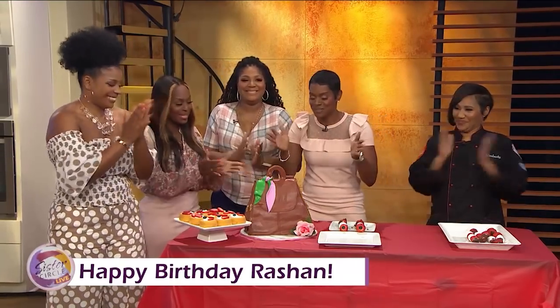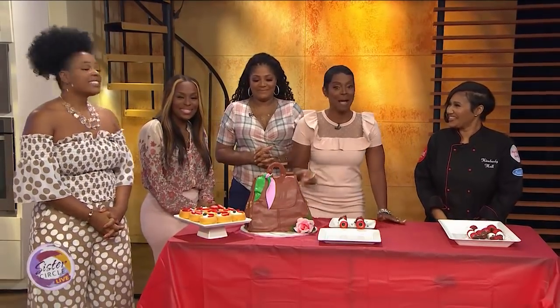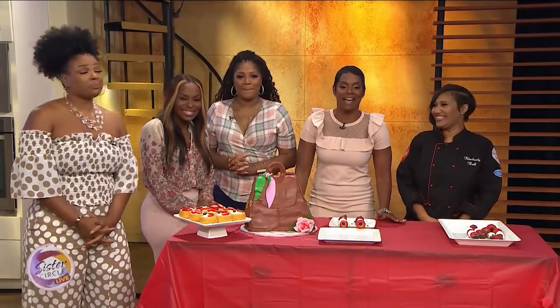Thank you so much, Kimberly, for being here and making all these treats and this amazing cake. Be sure to follow Kimberly because she may be able to do this for you — on Instagram at signature sweet, signature sweet.